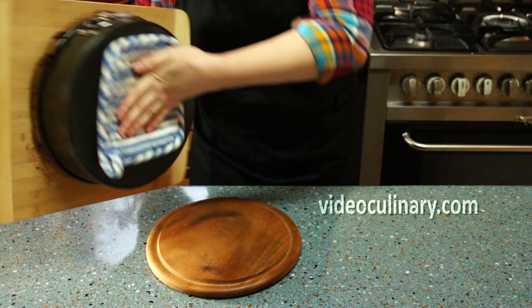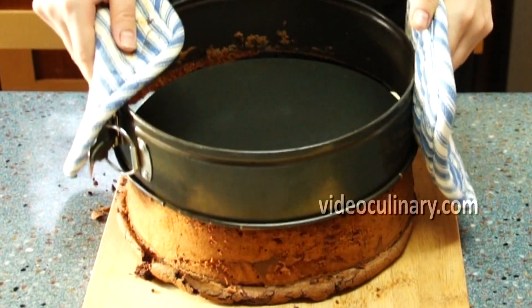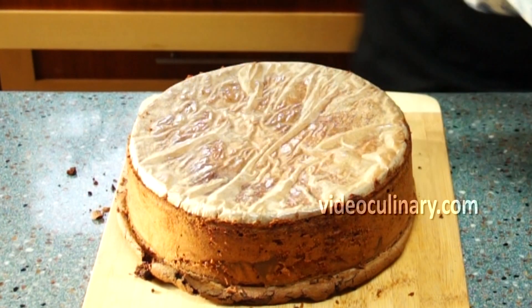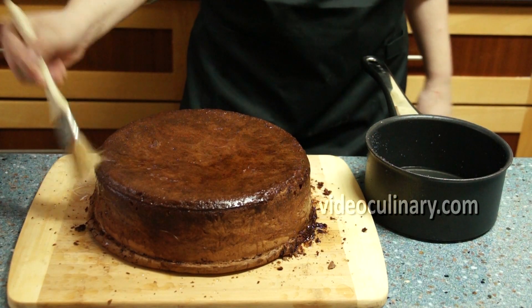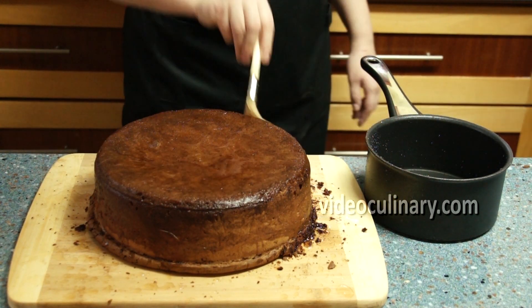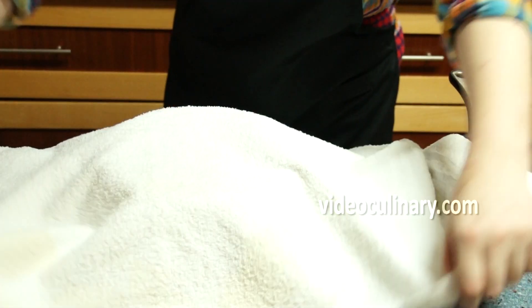Cool the cake in the pan for a few minutes, un-mould, remove the parchment paper and cool on a rack or a wooden board. Brush the cake with one third of the rum syrup. Cover and set aside overnight.